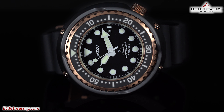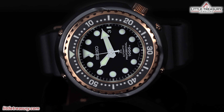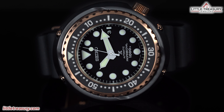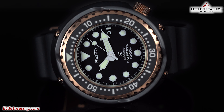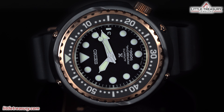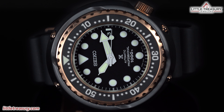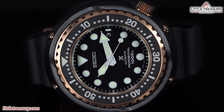One thing here is certain though — this piece makes a big statement, and you can see it from pretty much a mile away. Many people will recognize the Tuna, and this one looks pretty special with those rose accents. I'll go ahead and recommend this piece for anyone who would like a true, purposeful dive watch or just likes that sort of aesthetic. If you are into large watches, then this one should absolutely be on your radar. And perhaps you just want a fun and attention-grabbing piece to wear.